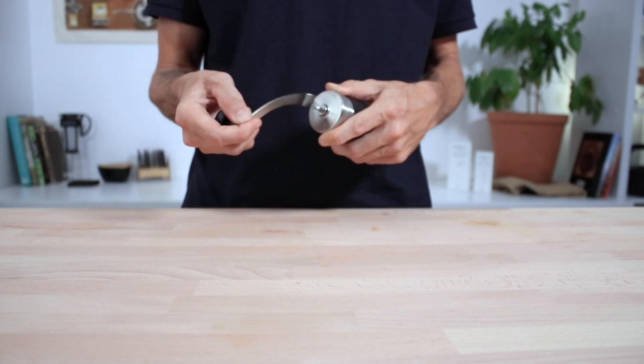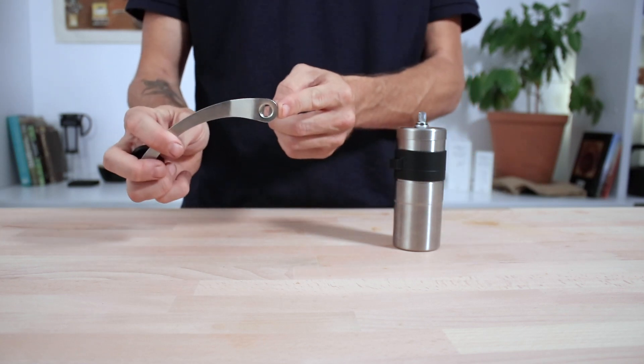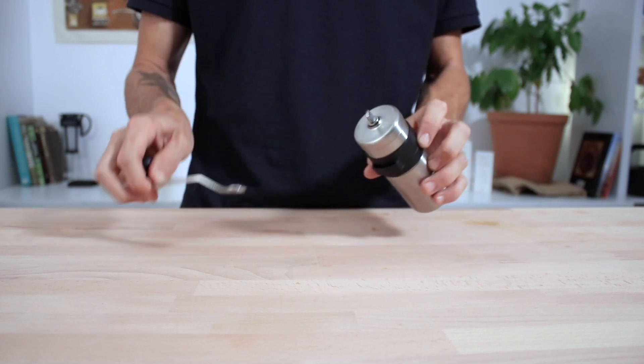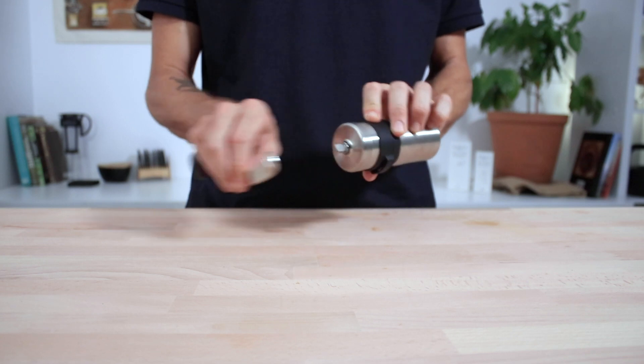The four parts to the grinder are the handle, which has a nice smooth action and is easier to grip onto. At the other end is where it attaches to the main shaft of the grinder. There's also a lid that attaches to the top of the grinder body before the handle, so you don't get any coffee beans bouncing out during grinding.